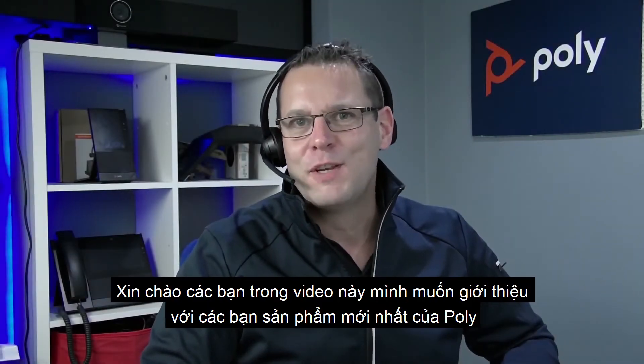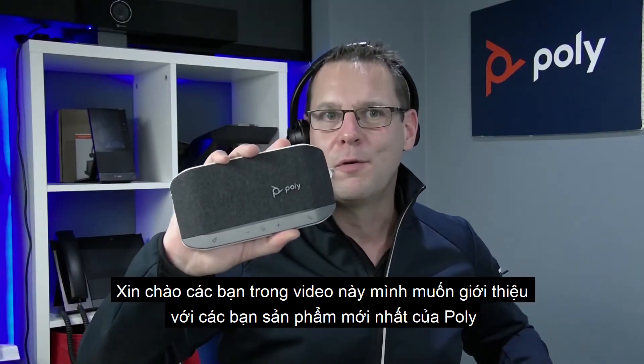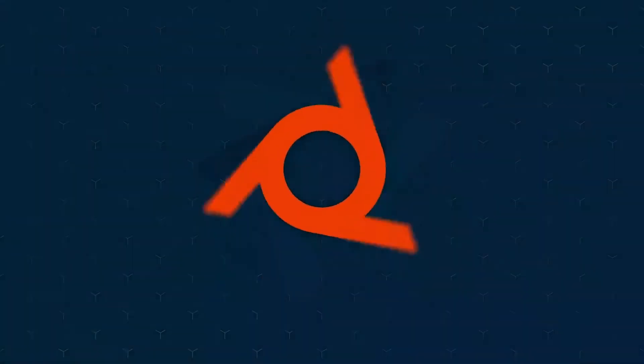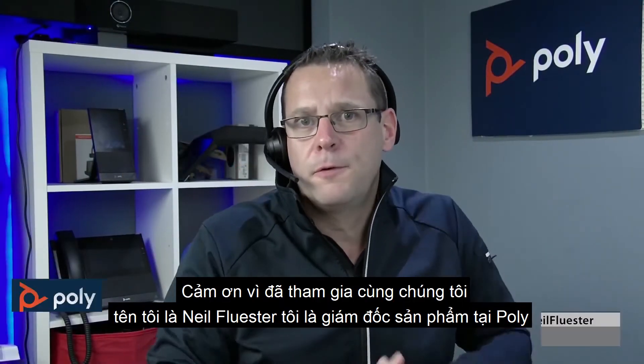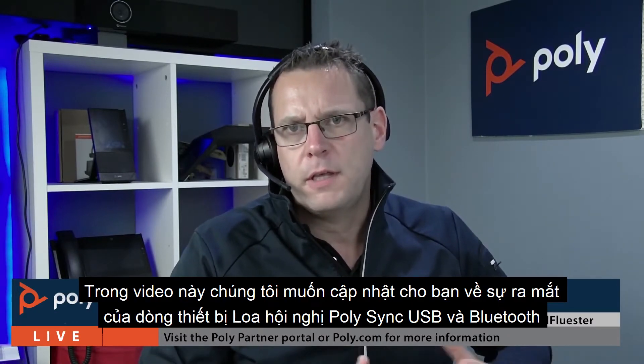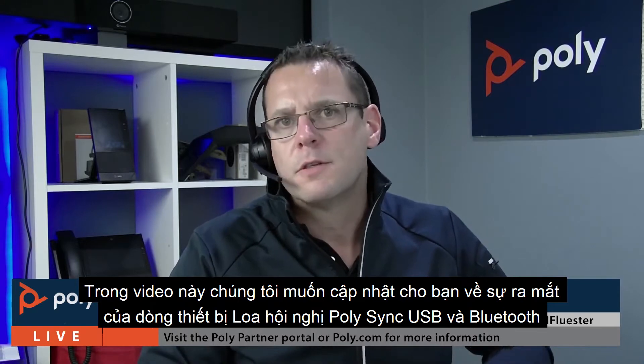Hey everyone, in this video I want to introduce you to the newest member of the Poly portfolio, the Sync family of USB and Bluetooth speakerphones. Thanks for joining us, my name is Neil Flewister, I'm Product Director here at Poly, and in this video we want to update you on the new launch of the Poly Sync series of USB and Bluetooth speakerphones.